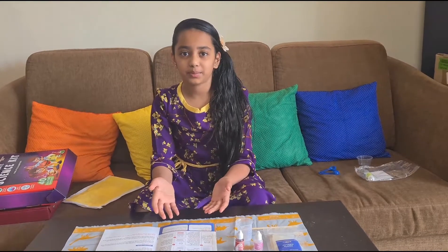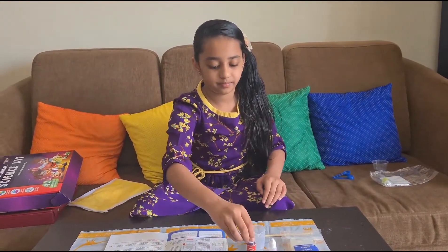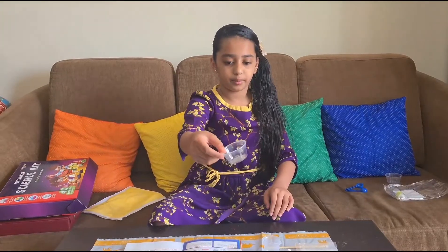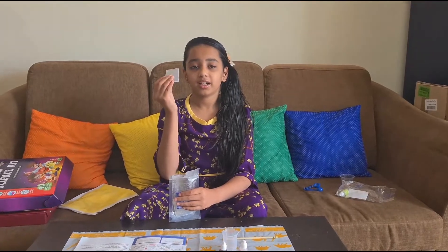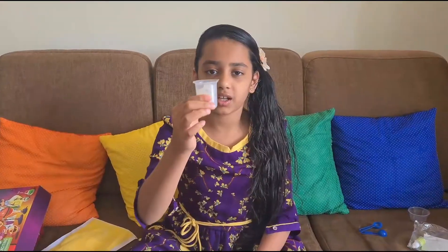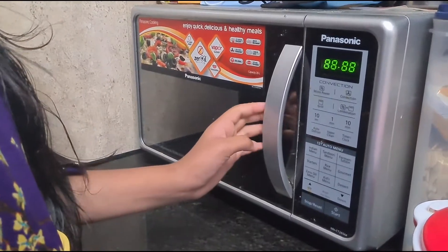For this experiment we are going to need glycerin flakes, red food colouring, rose scent, a measuring cup, a mold, and a stick. The first step is to take a glycerin bar and break it into pieces and put it in the measuring cup.